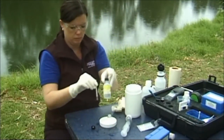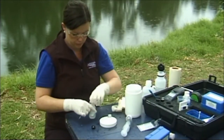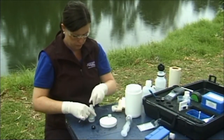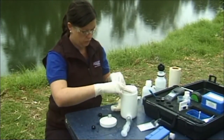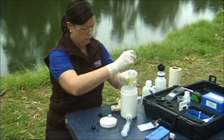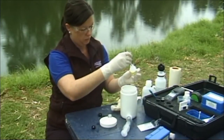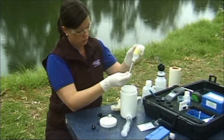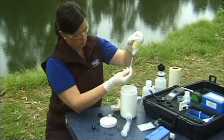Step 2: Mixing the reagents. Remove the phosphate acid reagent and the 1 milliliter syringe from the kit. Make sure a safety plug has been inserted in the phosphate acid reagent bottle. Draw the plunger back halfway and insert the tip of the syringe into the small hole in the top of the bottle. Push the plunger in to expel the air into the bottle. This avoids a vacuum being created in the bottle as the liquid is withdrawn.